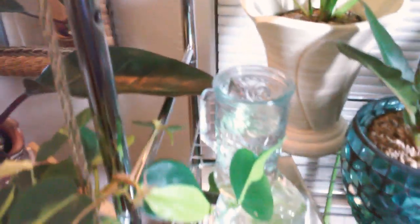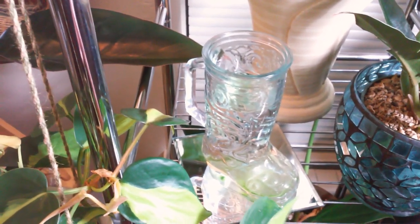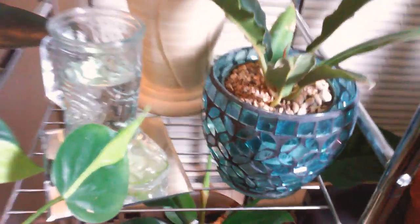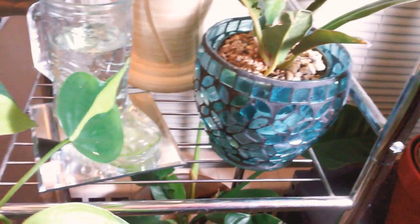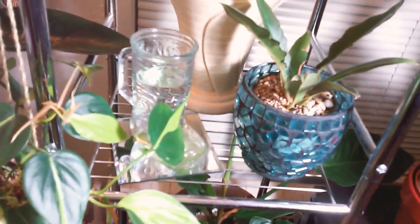They're surrounded by water for humidity — that water absorbs up into the air, so there are little humidity helpers all around. She's in a little cowboy boot I thrifted for 49 cents, sitting on another mirror candle holder from the dollar tree for 99 cents. She's also in a pretty pot that was originally tagged $59 from TJ Maxx or somewhere, but I spent only $2.59 at the thrift store. That's a vase from the thrift store and she's in a four-inch pot.